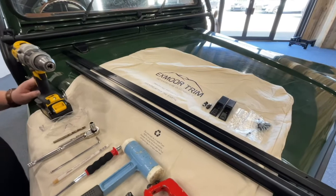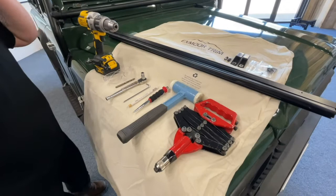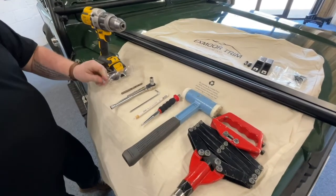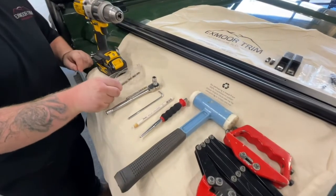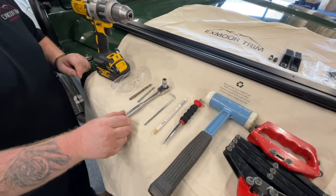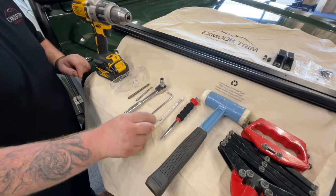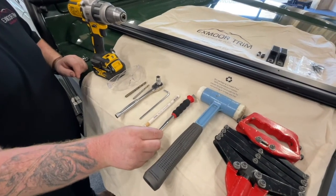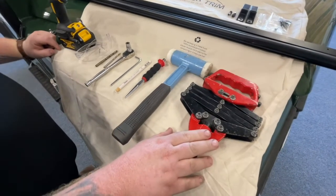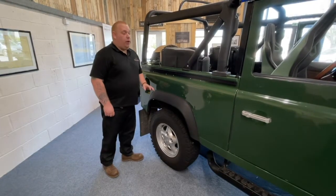Later on in the video we'll show you how this is all fitted. Now we'll talk about the tools you're going to need: a drill, safety glasses, a 6.5mm drill bit, a 5mm drill bit, a ratchet with a terminal socket, a 4mm allen key, a pencil, a center punch, a hammer, and a rivet gun.